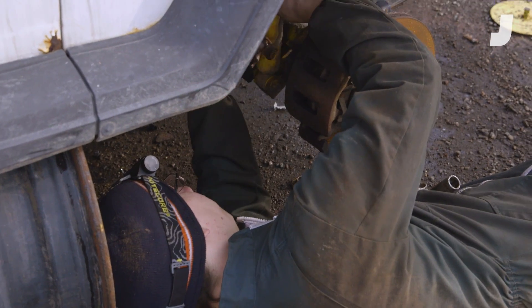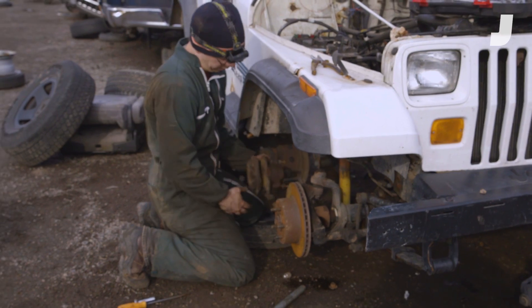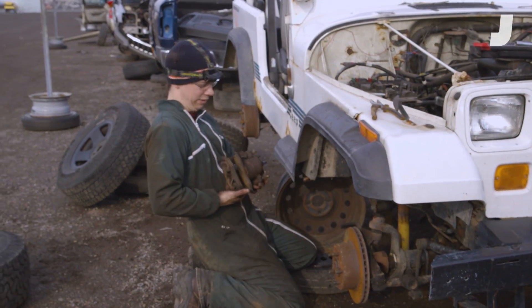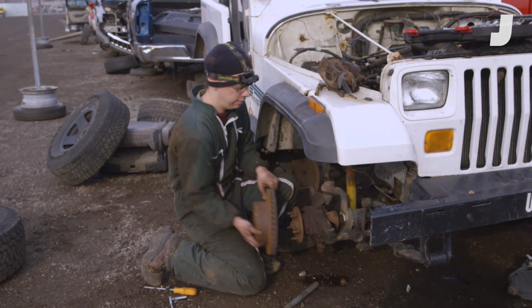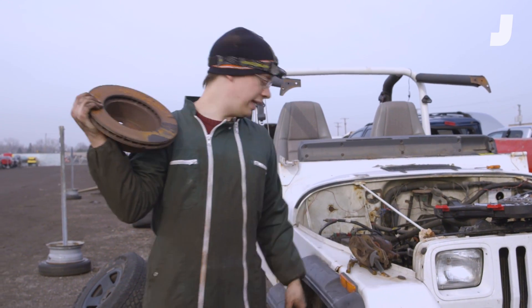Now we just need to take off the caliper and the rotor. Look at these meaty brake pads. There's our brake caliper — just slides right off. And now we're ready to go back to my workbench and have a closer look.